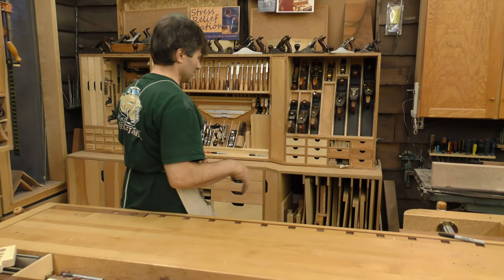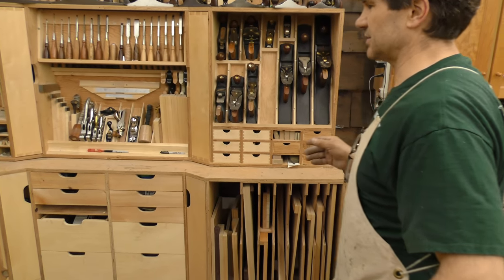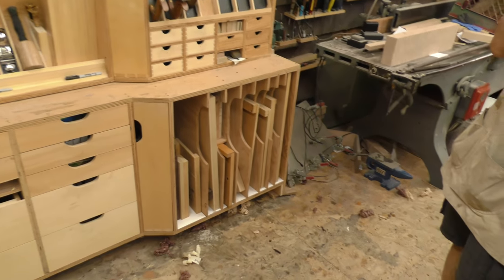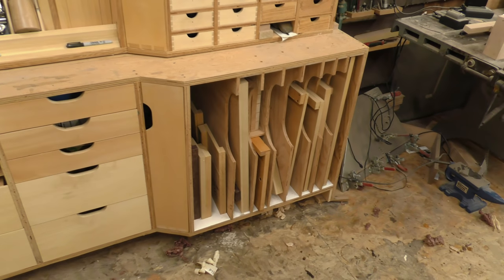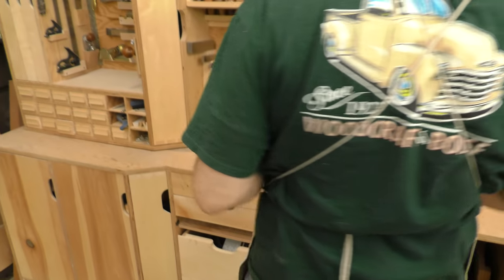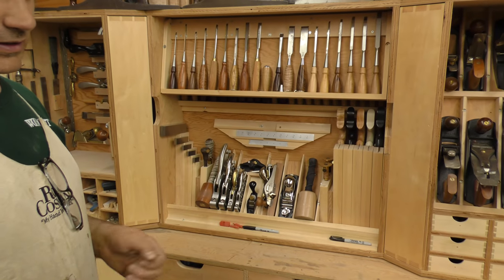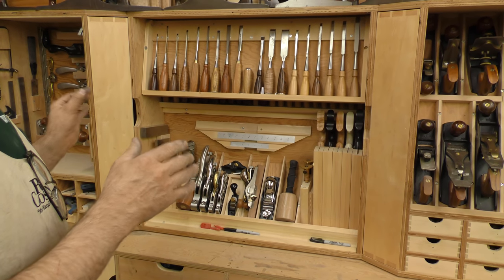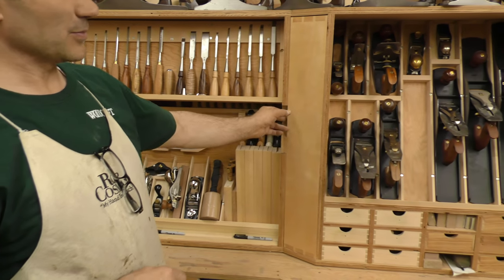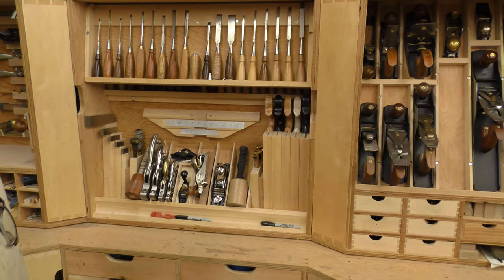Let me start on this side and work you through the design process and some of the features we've built into it. It's all hand tools, no power tools, and I like to have everything really close by. I wanted the most frequently used tools in the most convenient place, and also had to have a lot of extra room — more than I could squeeze into one area — so that's the reason why we have some pull-outs.